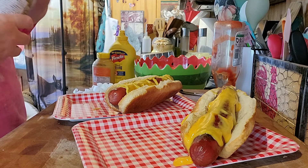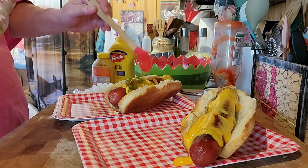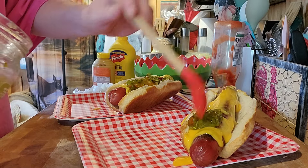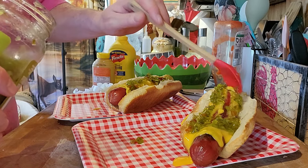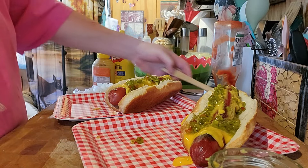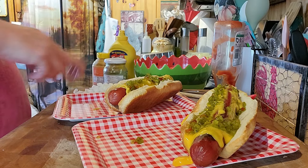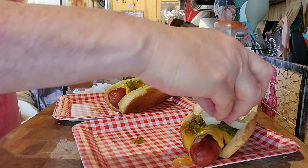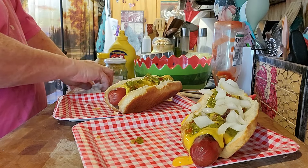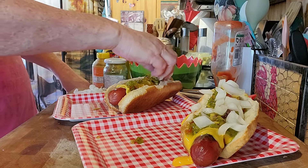Sweet relish. Onions. I cut up the seeded watermelon — who remembers back in the younger days...